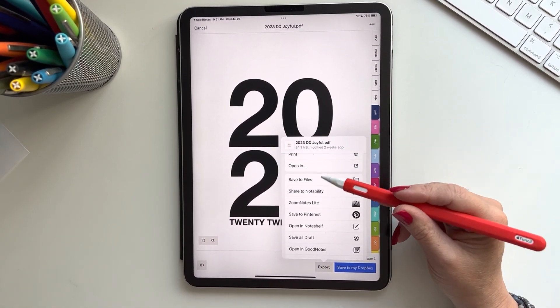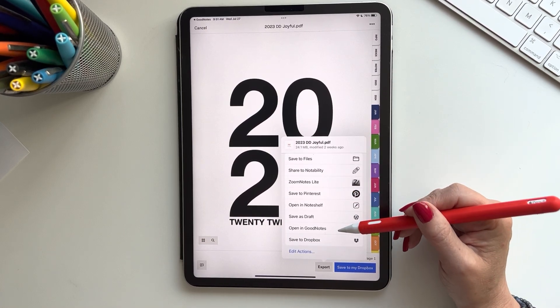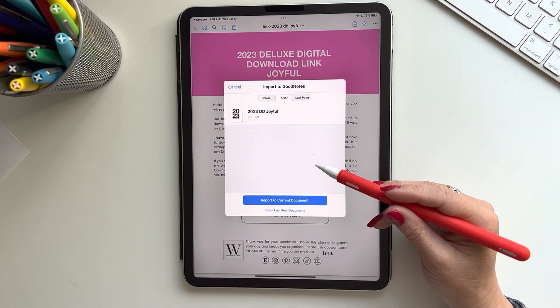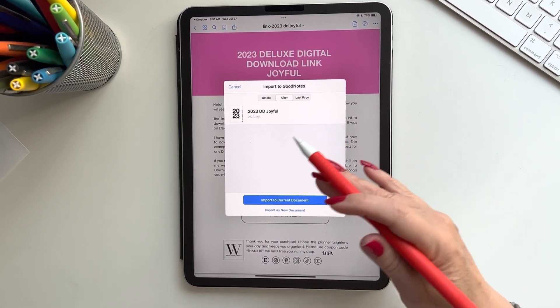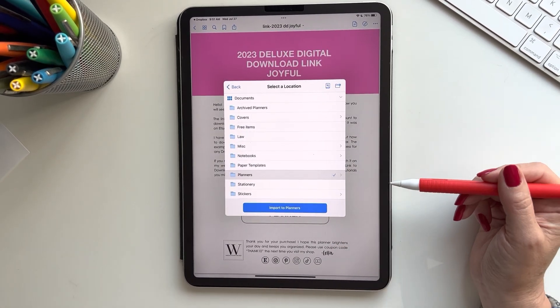You're going to scroll. If you want to save it to your Files you can do that, but right now we're looking for GoodNotes. So click 'Open in GoodNotes.' You don't want to import to your current document because that will just attach it — you want to import it as a new document.